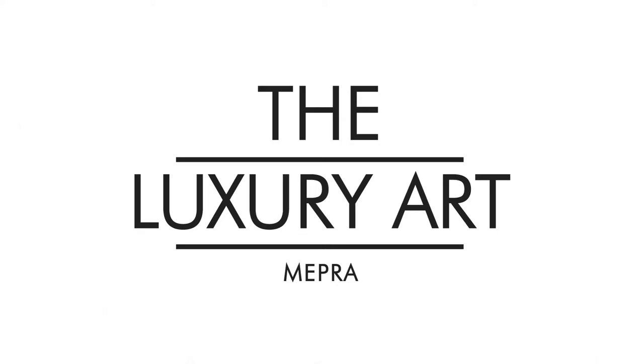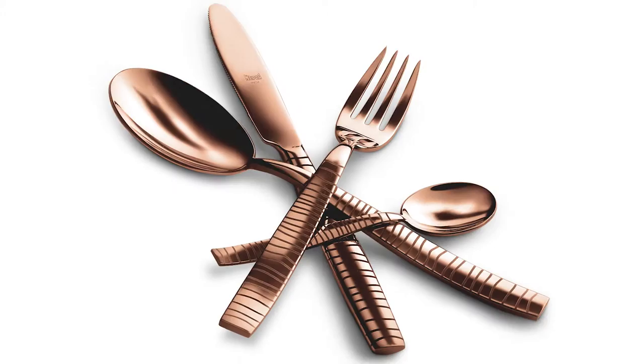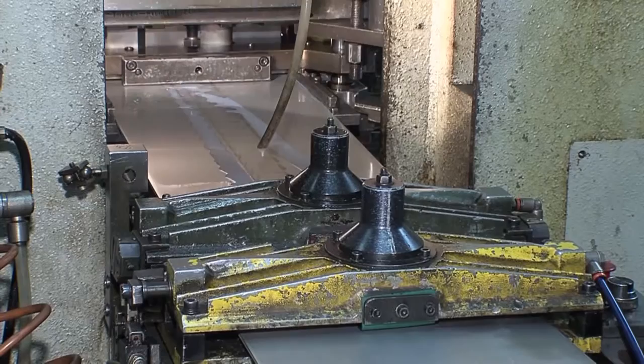Cutlery can be divided into two families of product: cold-worked cutlery like spoons and forks, and heat-worked cutlery like knives. The production process for cold-worked cutlery begins with the first cutting, which is done by cutting the shapes from coils of sheet metal previously transformed into a tape format. The next stage is lamination and cutting, when the pieces take on the shape of the pieces of cutlery.